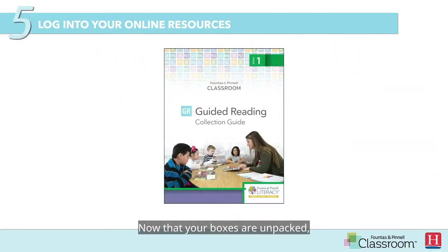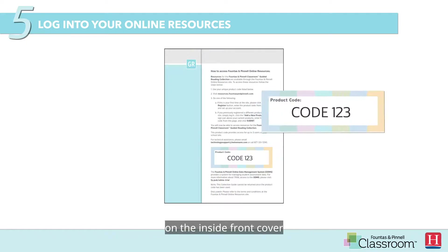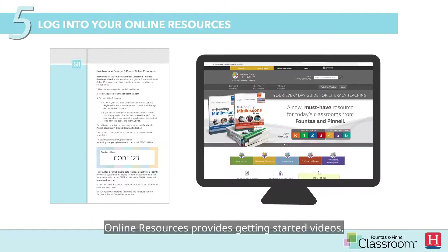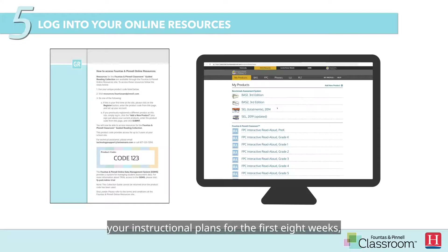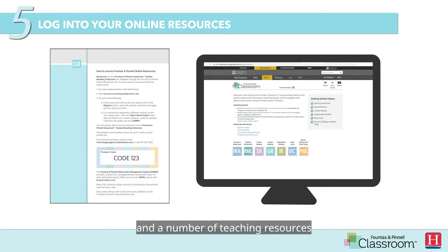Now that your boxes are unpacked, the next step is to log into online resources. Locate your online resources code on the inside front cover of your guided reading collection guide. Online resources provides getting started videos, your instructional plans for the first eight weeks, lesson materials, and a number of teaching resources that you will need to begin your FPC journey.